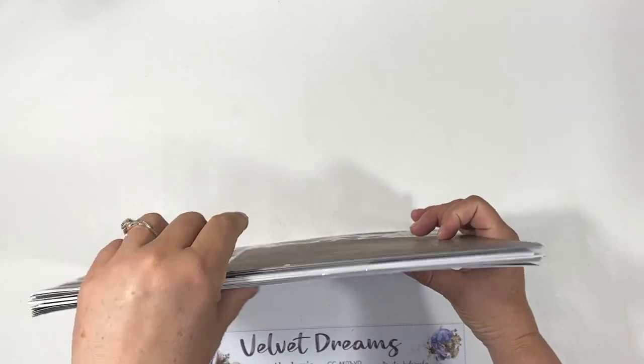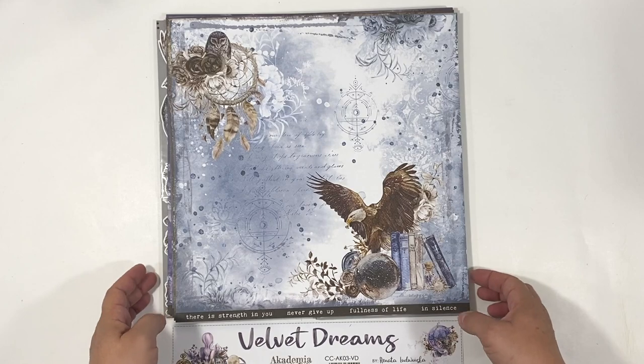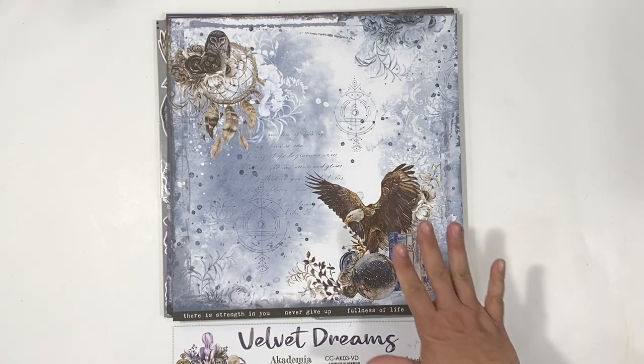While supplies last — this is great if you love making mini albums. Don't forget to check out our mini album covers to complement your set.